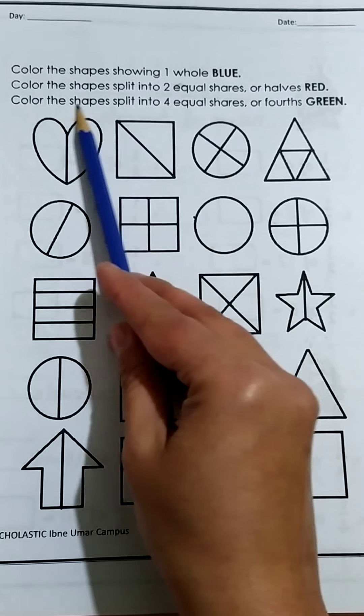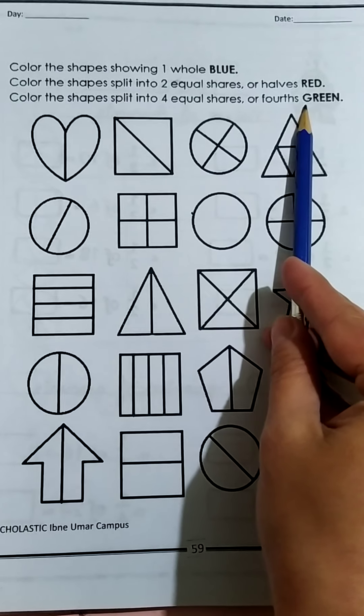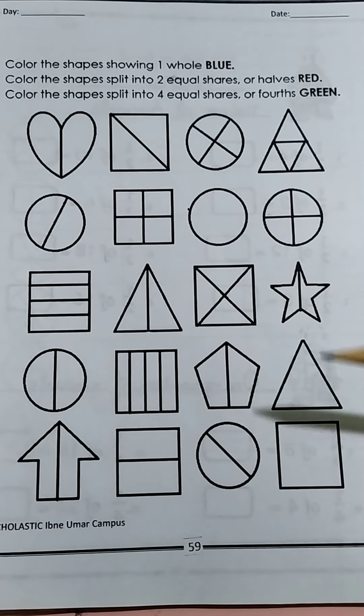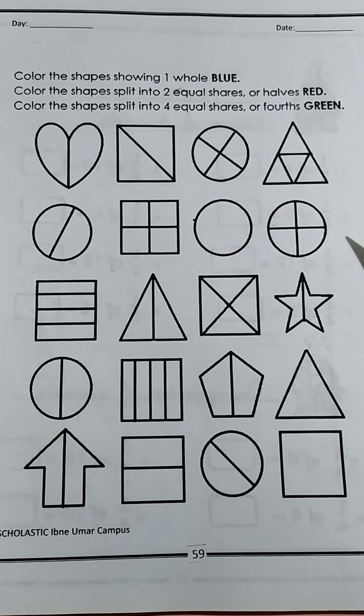Assalamu alaikum, this is your math teacher. Today you are doing page number 57 in your math workbook. First, the page is asking you to color half blue. You will color half of the shape blue — only one part will be blue because the shape has two equal parts.